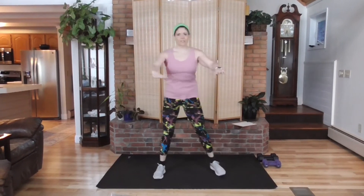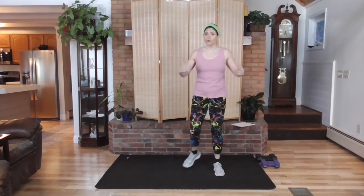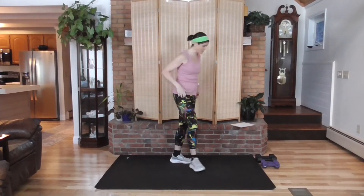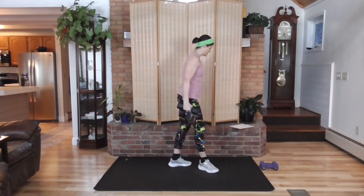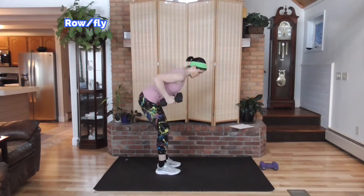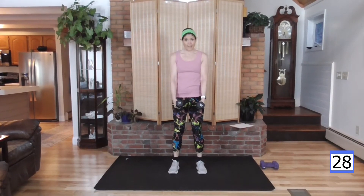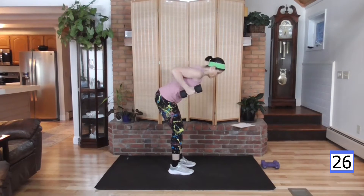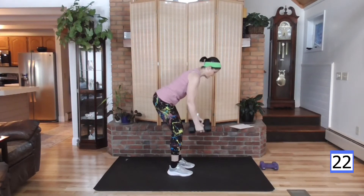Get your different weight options and have them around you — otherwise use what you have. If you don't have weights, grab a couple water bottles. I'm going to start with my heavier weight. Starting with our PHA work — we're going to hinge down to a row, then fly, and back again. Hinge down, row, fly, and row, and fly.